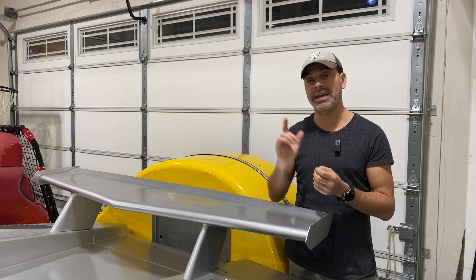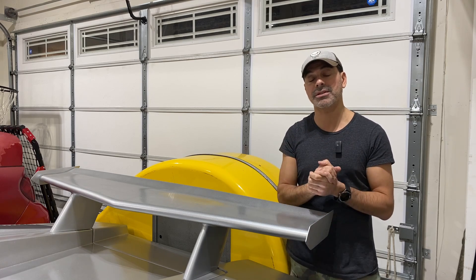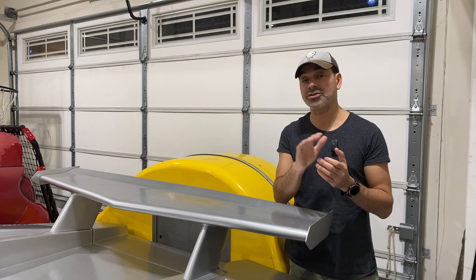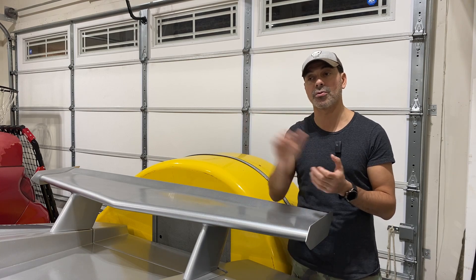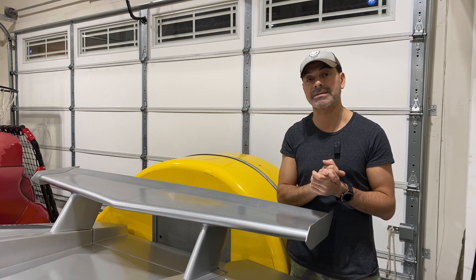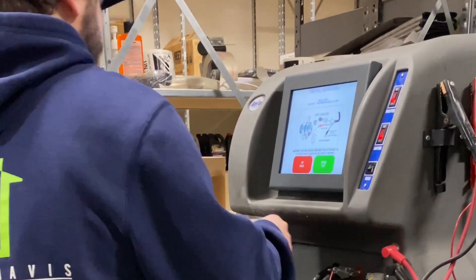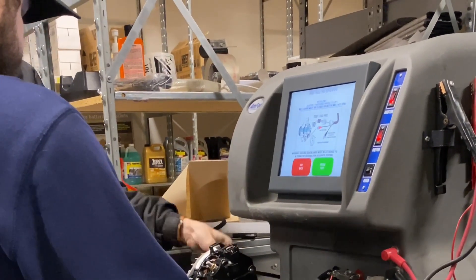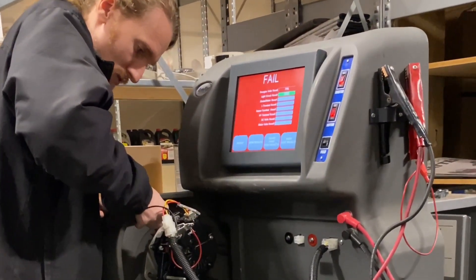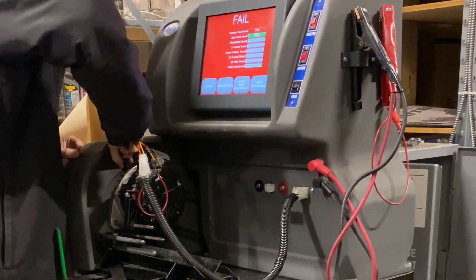We're going to take it back to Advance Auto. They can put it on their alternator tester machine. After running three tests on it, you can see on the screen it says 'Failed.' Each time it came back as a fail, confirming the new alternator was defective.